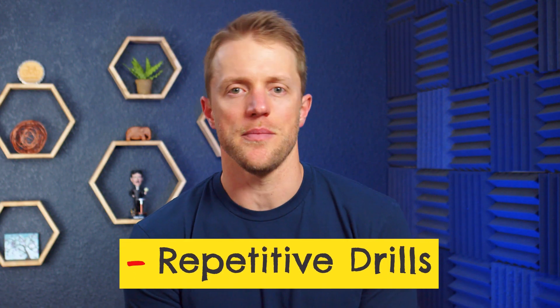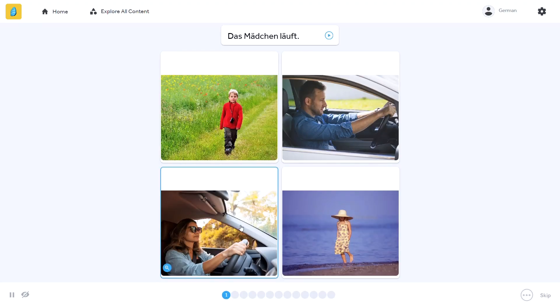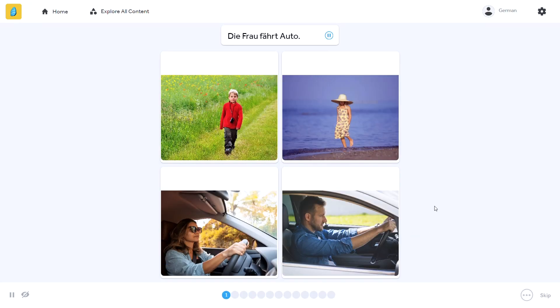My second negative for Rosetta Stone is that the drills can become a little monotonous at times. Because every exercise includes images, they're all somewhat derivative of each other. It's not nearly as bad as I've seen with some other apps like Mango or Lingodeer, but with Rosetta Stone, sometimes it does feel a little repetitive. Their lessons just don't have the variety you'd get with a Babbel or Duolingo.